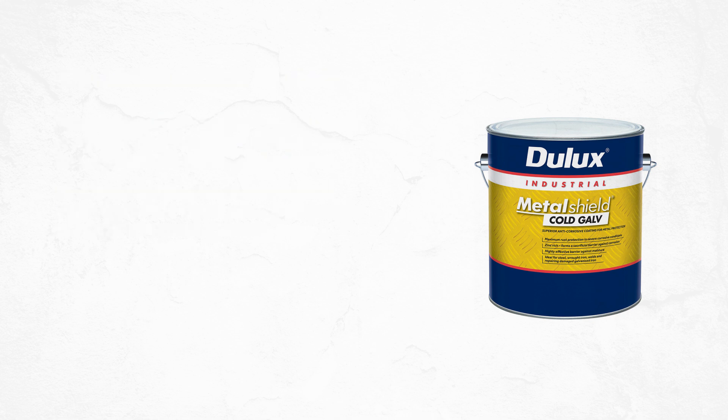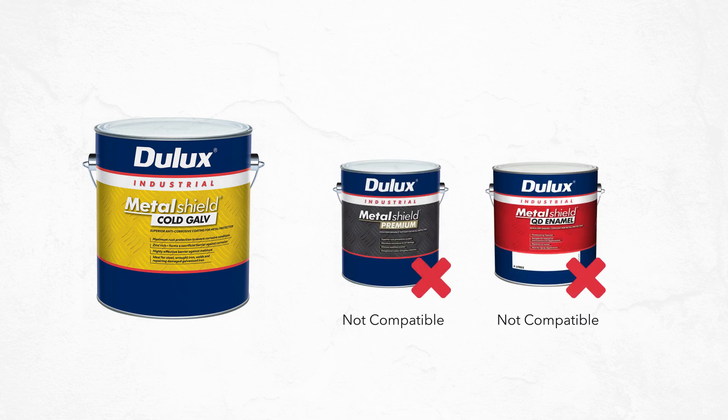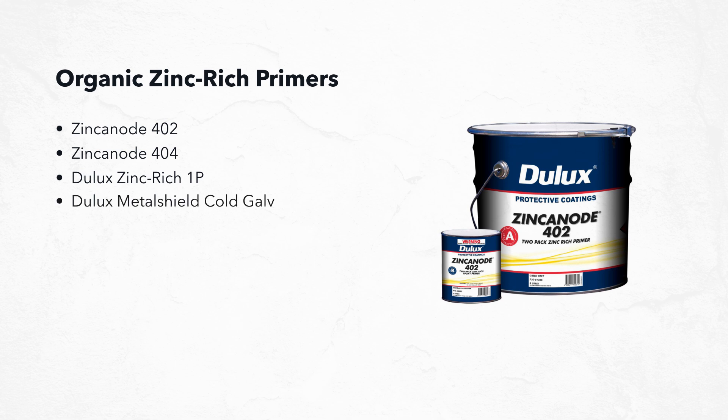As explained in the Metal Shield video, Metal Shield Cold Galve cannot actually be top coated with Metal Shield Premium or Metal Shield QD enamel — both of these top coats are single-pack alkyd resins and will result in saponification. Zincanode 402, Zincanode 404, Jullux Zinc Rich 1P, and Jullux Metal Shield Cold Galve are all examples of organic zinc rich primers in the Jullux PC range.